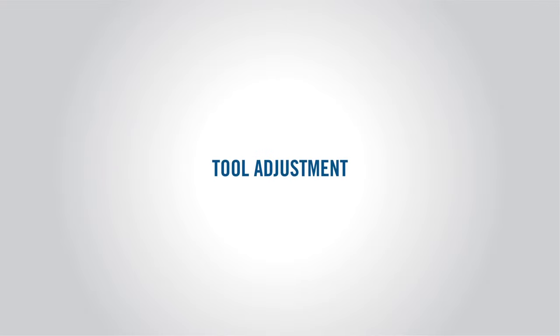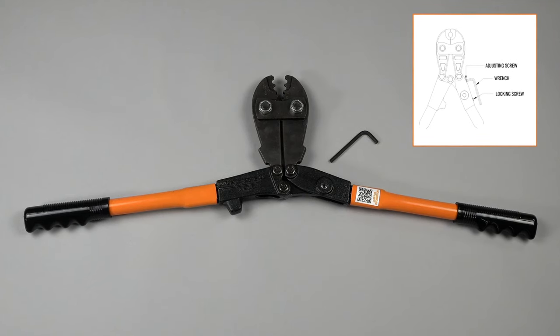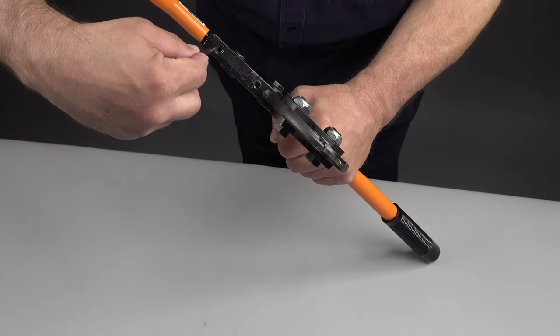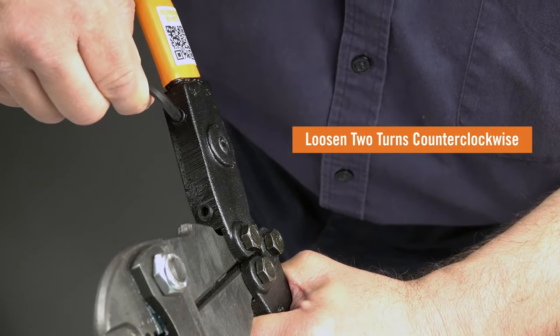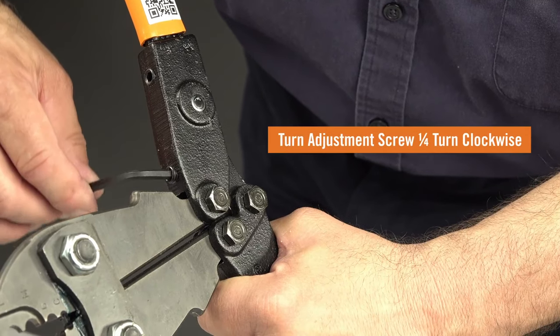When you need to adjust the tool, refer to instruction number 32. Here's how to do it. First, open the tool handles completely. Loosen the locking screw two turns counterclockwise. Turn the adjustment screw one quarter turn clockwise to increase press force.